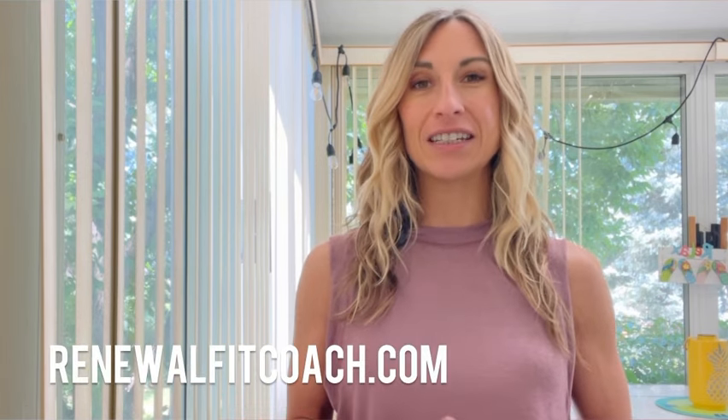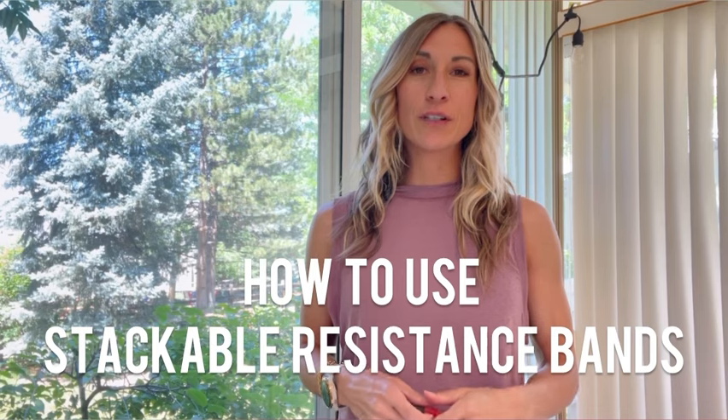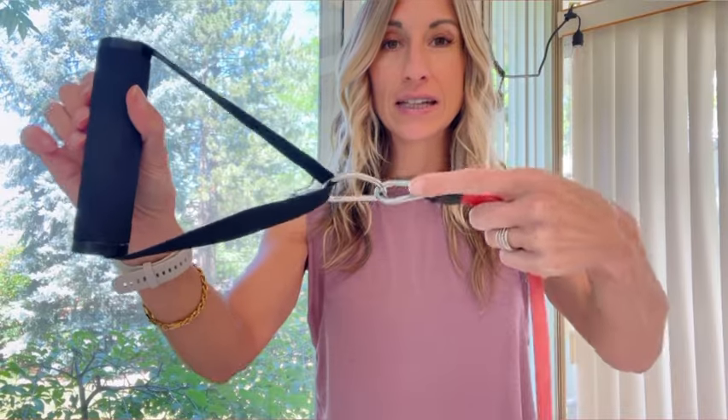Welcome to my channel. I'm Holly of Renewal Fitness and Nutrition Coaching — I'm a registered dietitian and a personal trainer. In this video I'm going to show you how to use stackable resistance bands. First, what's the difference between a regular resistance band and a stackable one? Many resistance bands come with a handle attached to a band but don't have a carabiner attachment. Those bands work great, but you're restricted to just one weight at a time — going heavier could be too hard or a lighter band could be too easy.